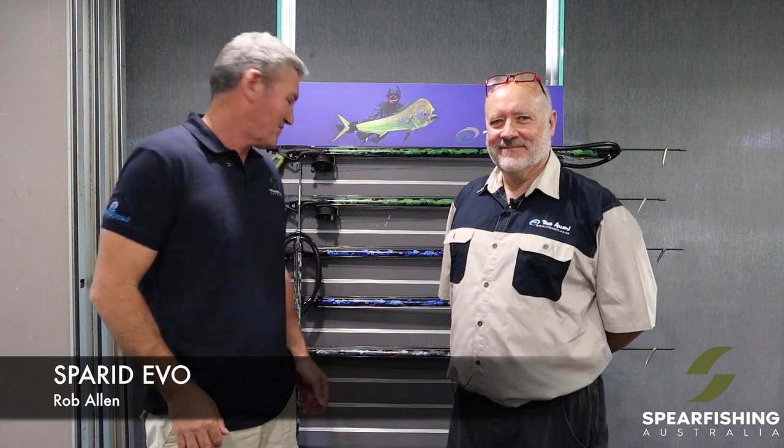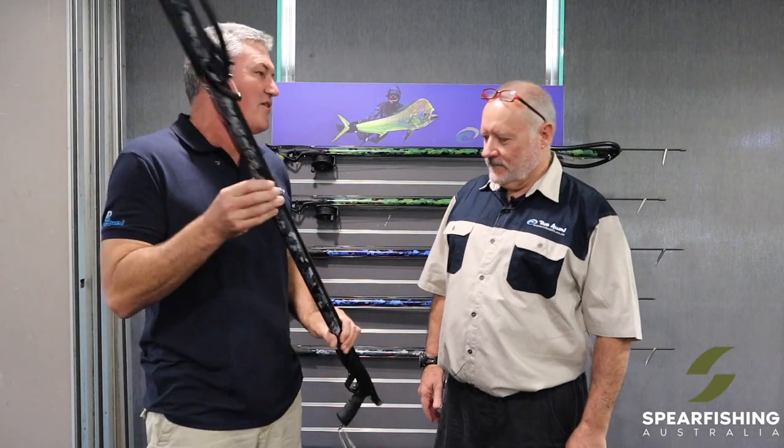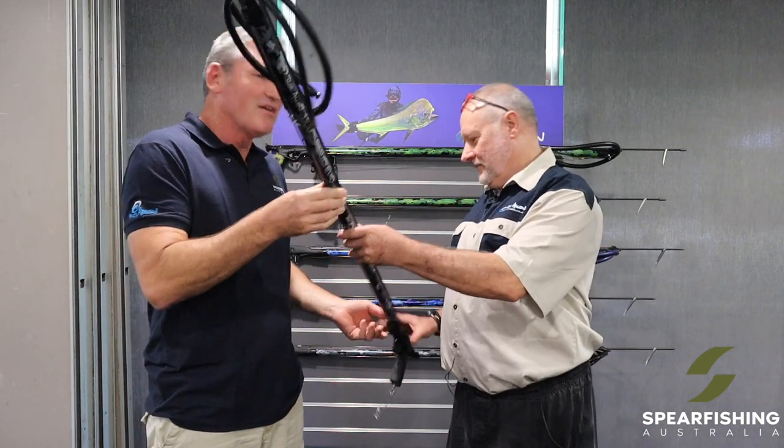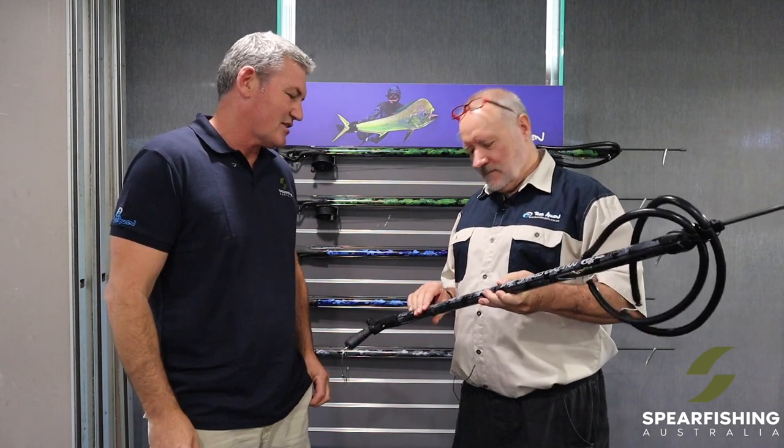Hi, Neil Dorian here from Spearfishing Australia, with the legendary Rob Allen, to tell you a little bit about the latest range of product from Rob Allen. So Rob, this is the new Sparrowed Evo that you've developed for us here in Australia. It features two 14mm rubbers — can you tell us a little bit about your preference of 14mm over 16?